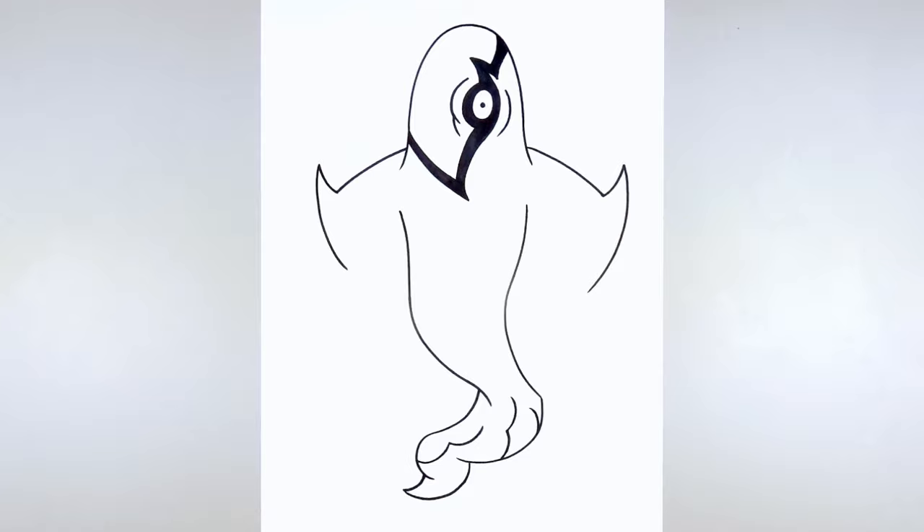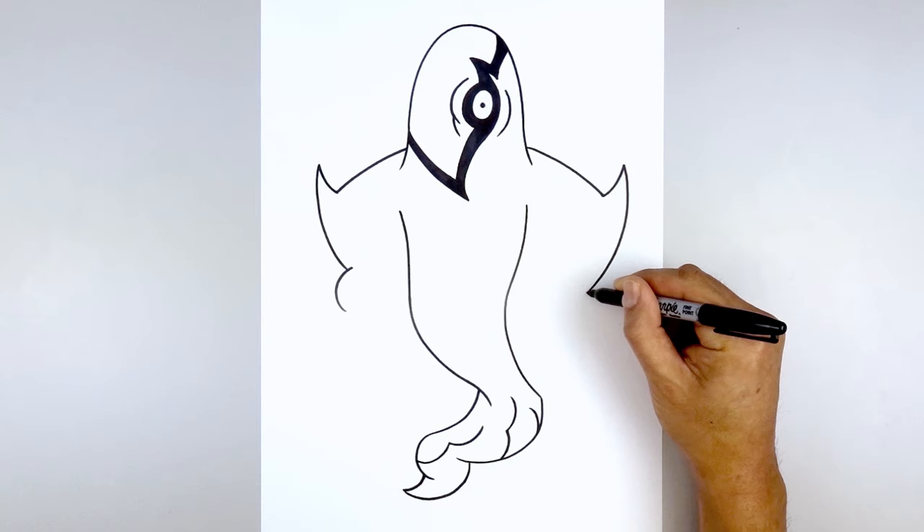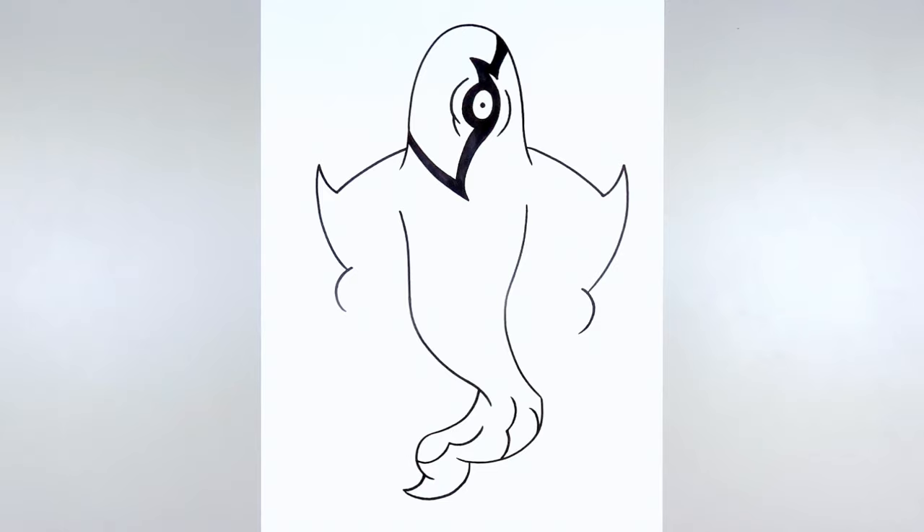Going back to the left side, I'm going to overlap the palm on top of the arm. Step up, curve over and then back in. Do the same thing on the right — stepping in, curve out and then back in.